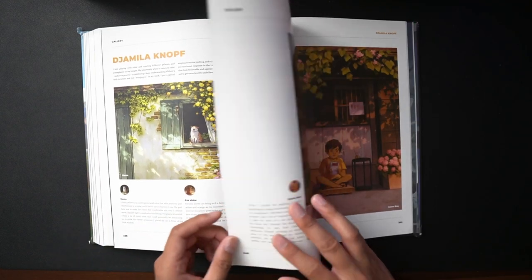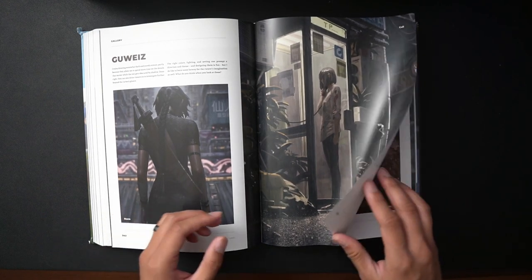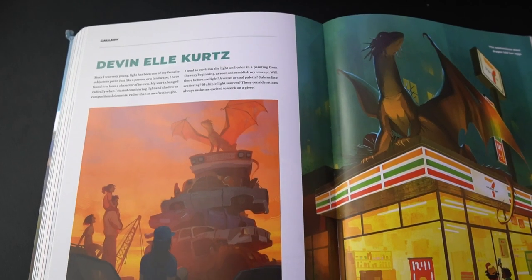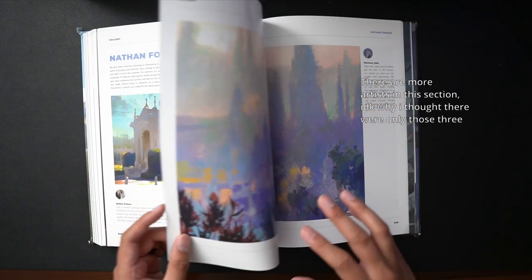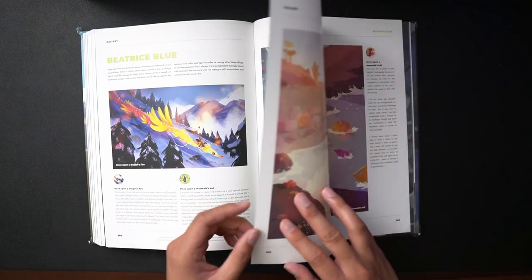The last section is the gallery, where other artists display their work and show what a good understanding of color and light can do for your art. The artists represented here are Jamila Knaaf, Simone Grunwald, and Devon L. Kurtz. I recommend following all of them on Instagram — you're going to be inspired and learn a lot from them.